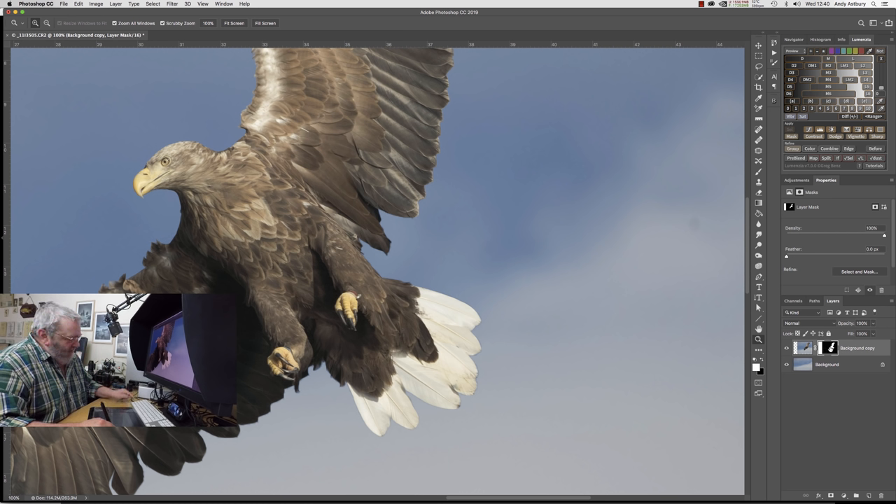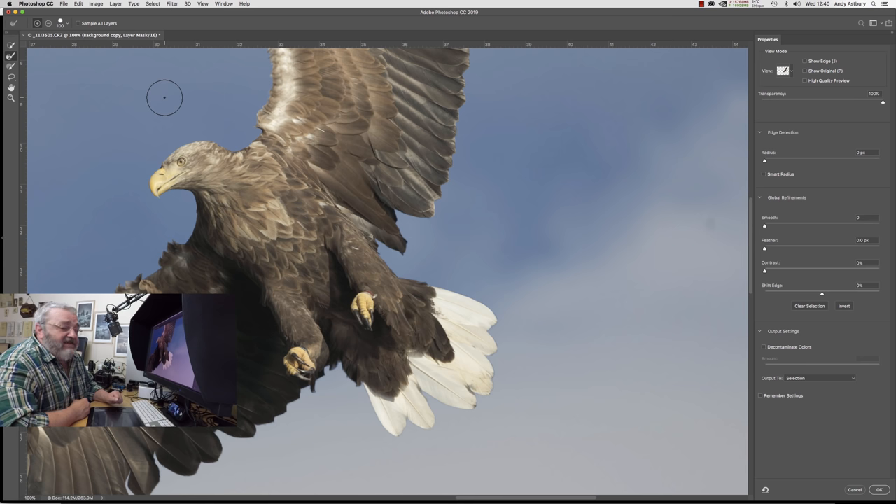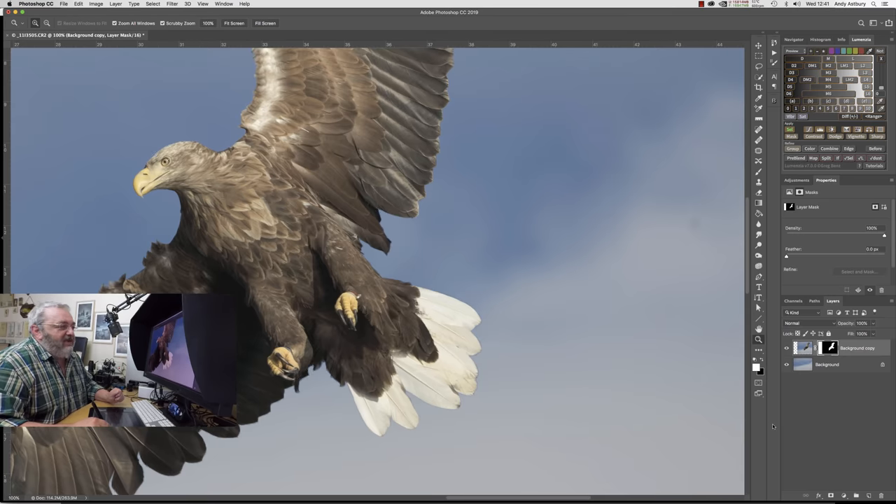We'll Command-click on the mask to bring up the selection that made the mask in the first place. Now we need to refine that selection. Photoshop now has this thing called Select and Mask, which is a complete pain. Some people get it to work on certain images — it works better on JPEGs than 16-bit TIFFs. Don't go believing everything you see about it on YouTube. It replaced something that worked exceptionally well called Refine Edge. So we're going to cancel Select and Mask.